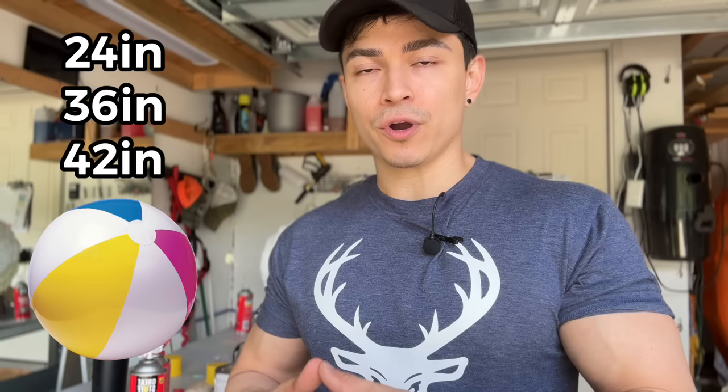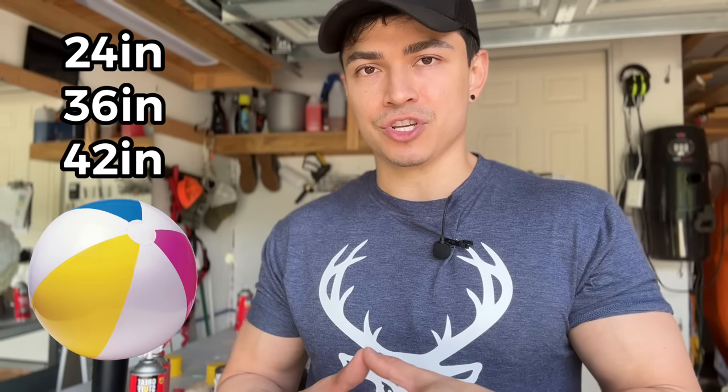To begin making our evil snowman we need beach balls. I'm going to be using three sizes: 24, 36, and 42 inches. If you want your snowman to be shorter, just adjust the sizes, but this is the size I always make all my snowmen, so let's go with that one.